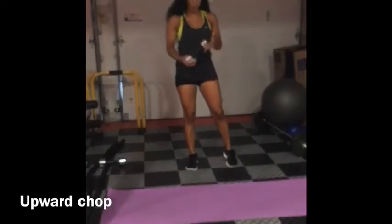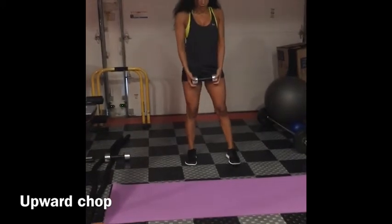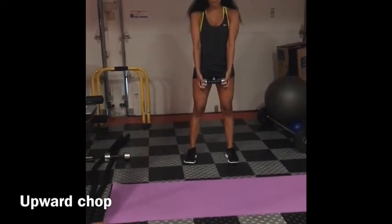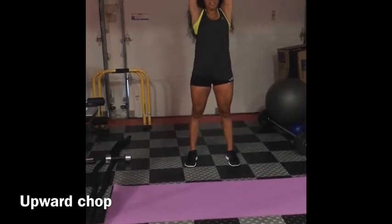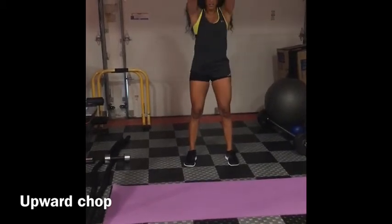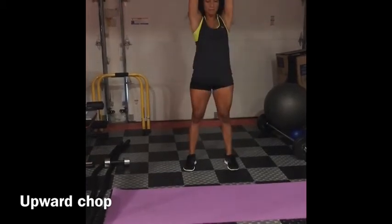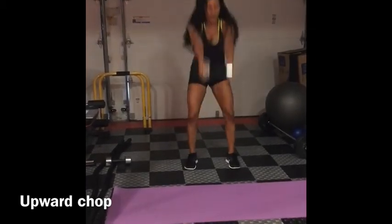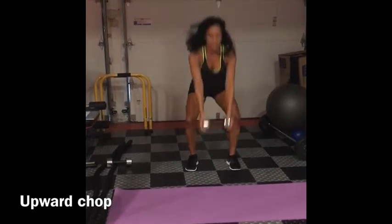Upward chop. Hold the weights by the ends, stand with your feet shoulder width apart. You're going to bring the weight down low and then drive it straight up overhead. Make sure you keep that core nice and tight and squeeze those glutes as you come up.